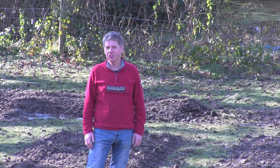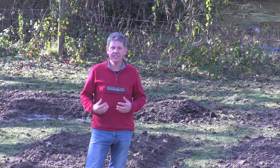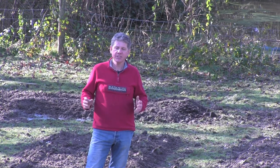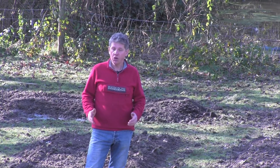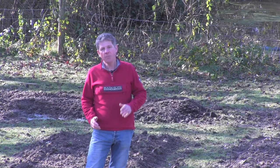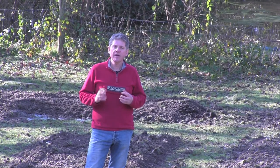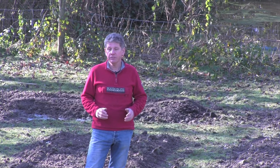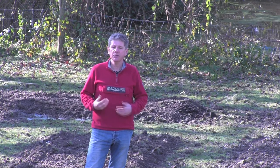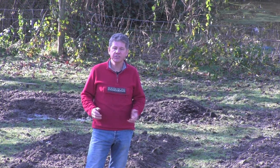Hi, welcome to learnhowtogarden.com. In today's episode of the 10 Minute Gardener we're going to be doing the second of our films on this brand new fruit garden that we're constructing in this old pony paddock. If you're not already subscribed to us at Learn How to Garden there is a link below this video. All it means is you input your email address and we can send you an email every time we put up a new film, giving you access to our monthly newsletters which contain recipes and other interesting stuff.